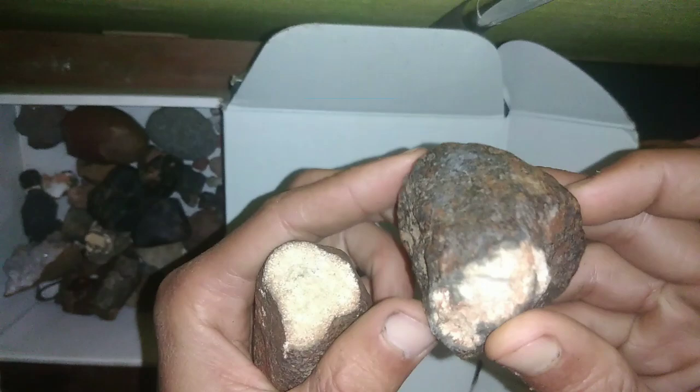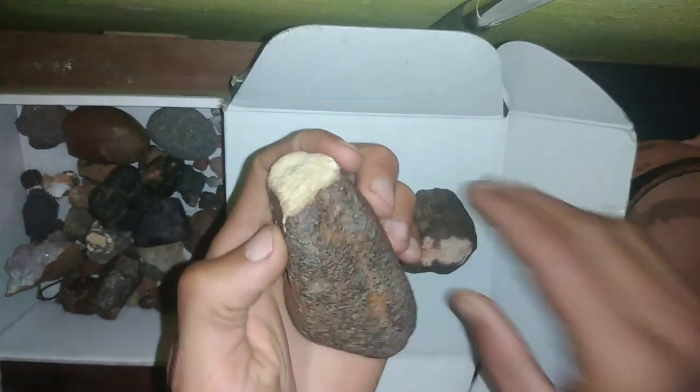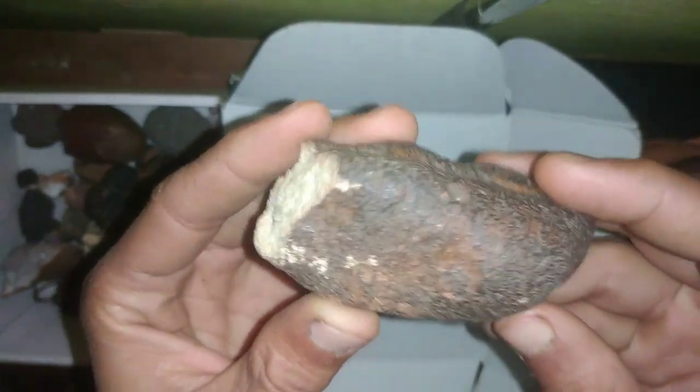In this video, we'll provide you with a simple step-by-step guide to testing a meteorite at home. By following these steps, you can become an amateur meteorite hunter and add a unique piece of space to your collection.